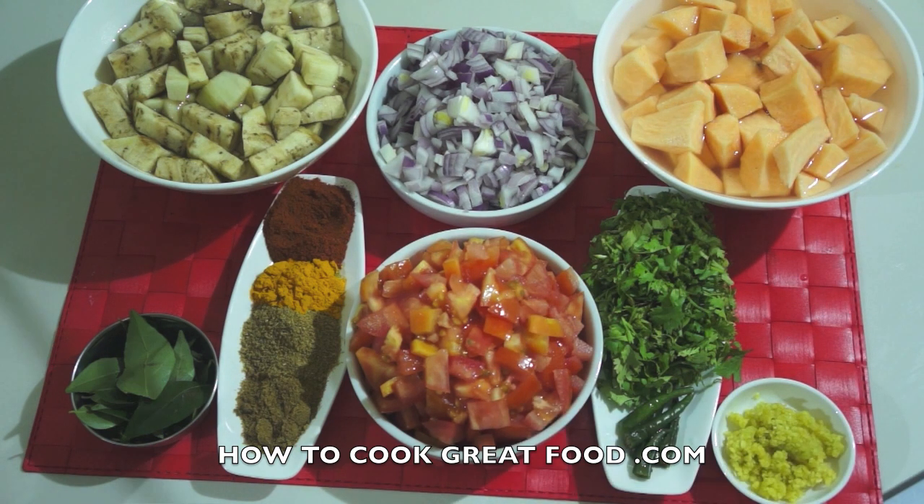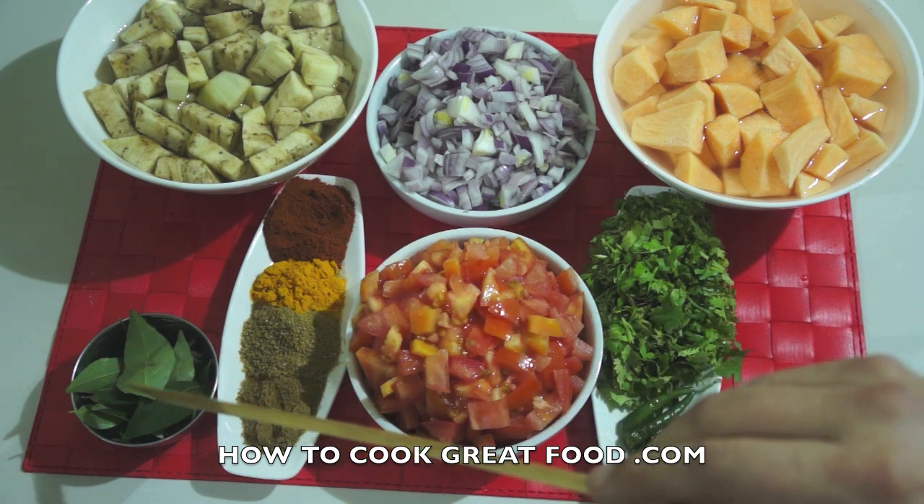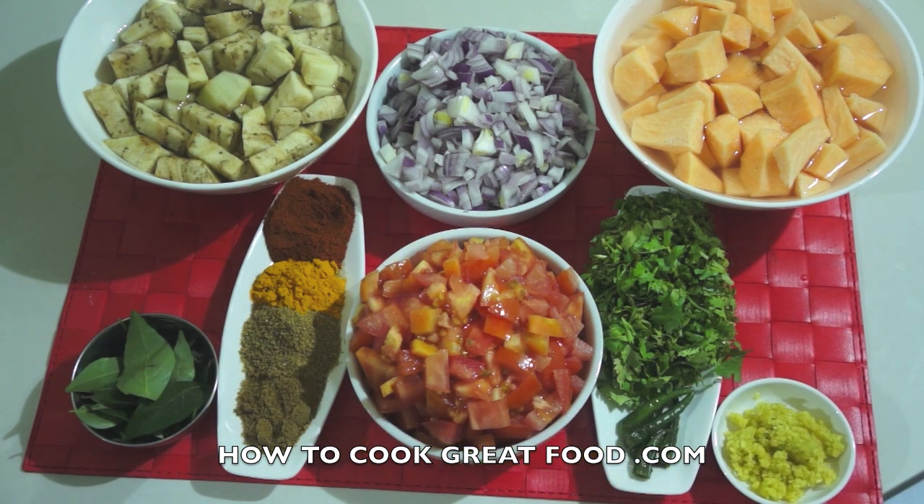In the center, finely chopped onions; below that, finely chopped tomatoes. On this side here I've got some fresh curry leaves — if you can't get them, I think you can get dried ones, though not quite the same. On this far corner I've got garlic-ginger paste, a 50-50 mix of garlic and ginger. Fresh coriander that's going to go in at the end. A few green chilies — I'm using mine whole; chop them if you want.